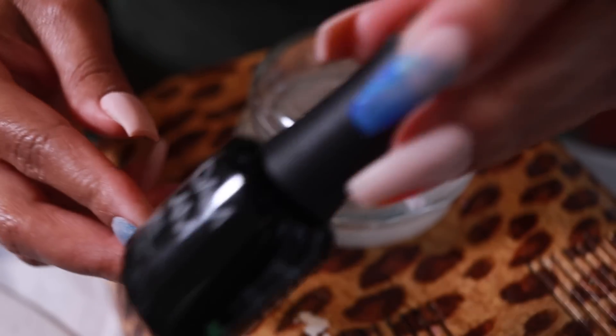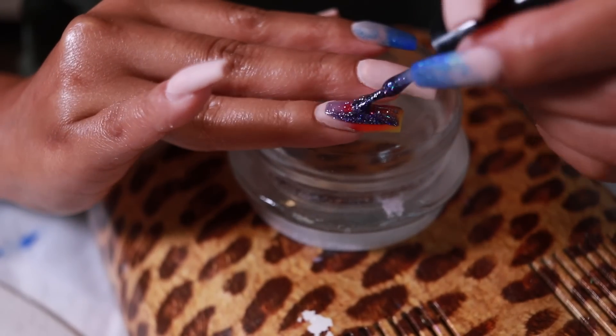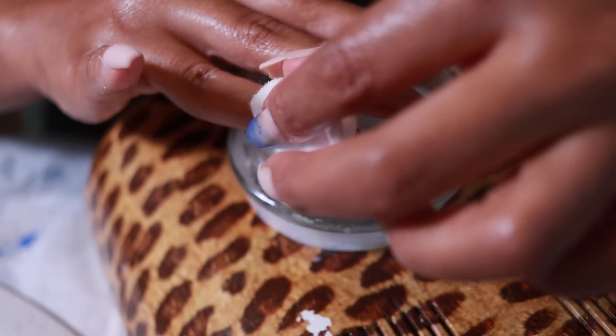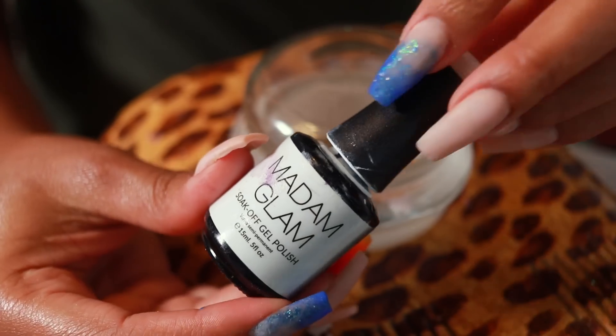The polishes I'll be using are by Madam Glam. I thought I could cover the acrylic with blue gel, but you could still see it through. I tried white instead and I'm still recording, so let's go with white.